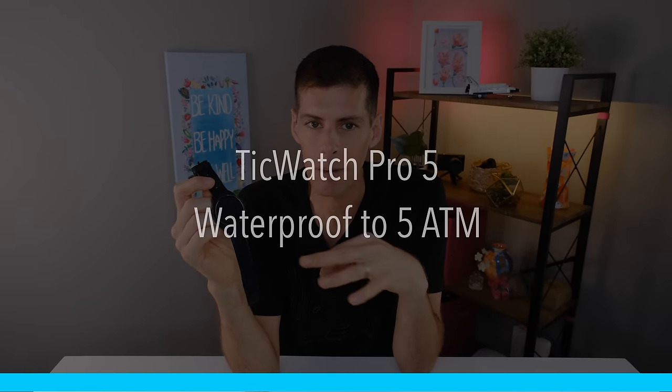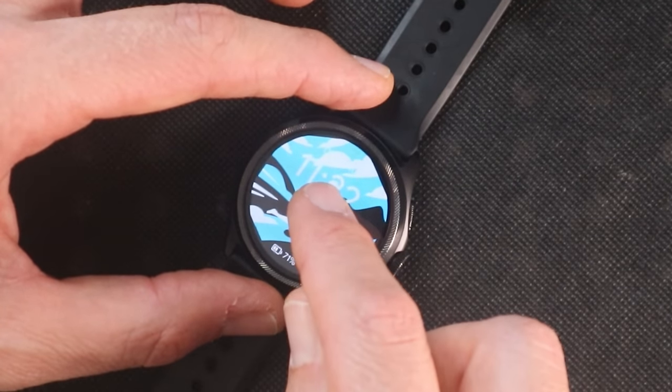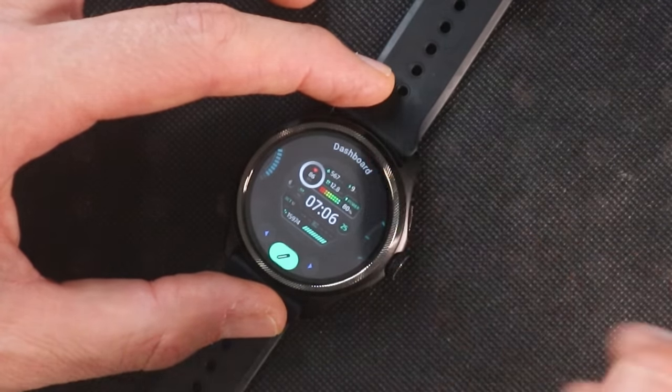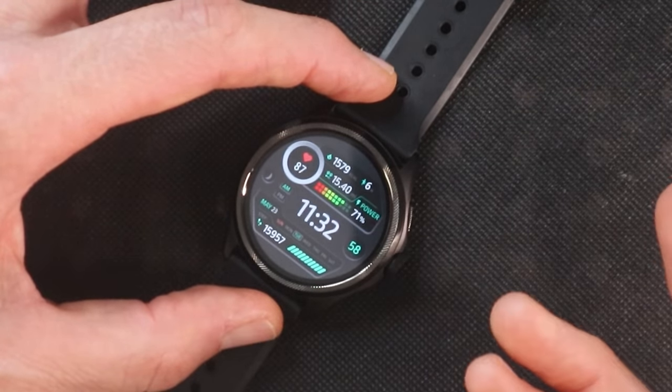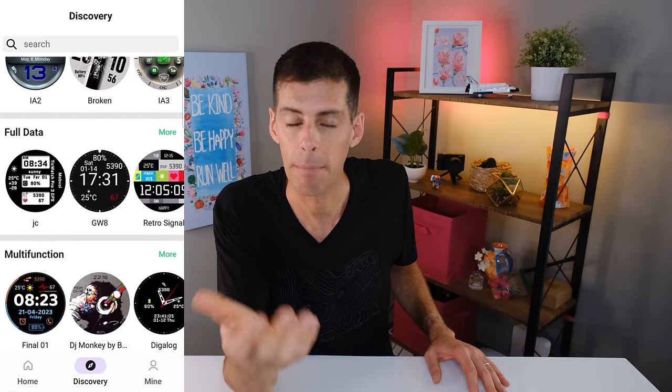The TicWatch Pro 5 has Google Wallet for NFC payments, is waterproof to 50 meters, and can track GPS and heart rate while swimming. It also has access to over a thousand watch faces. You can press and hold the watch face to swipe and choose from saved faces, and many watch faces have configurable complications changeable through the Mobvoy Health app. The Time Show app gives you pretty much unlimited choices, many free, though some have a nominal fee.